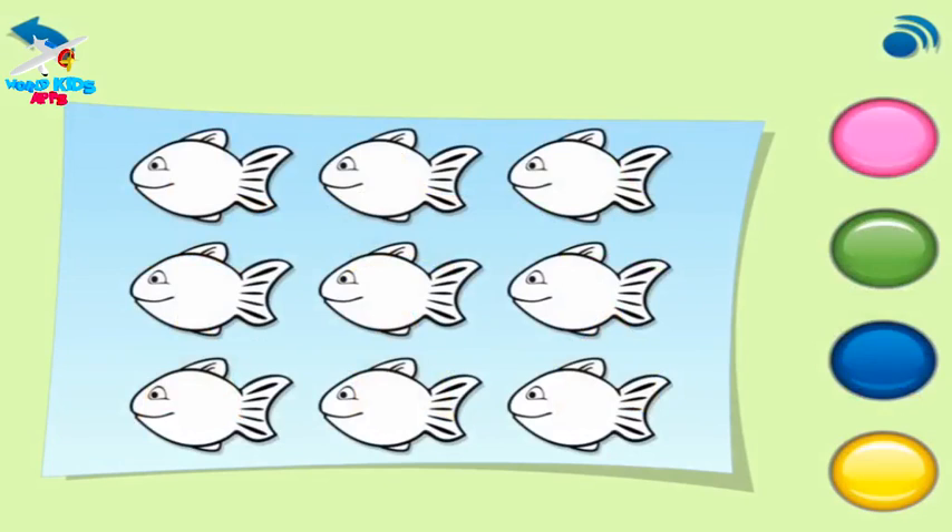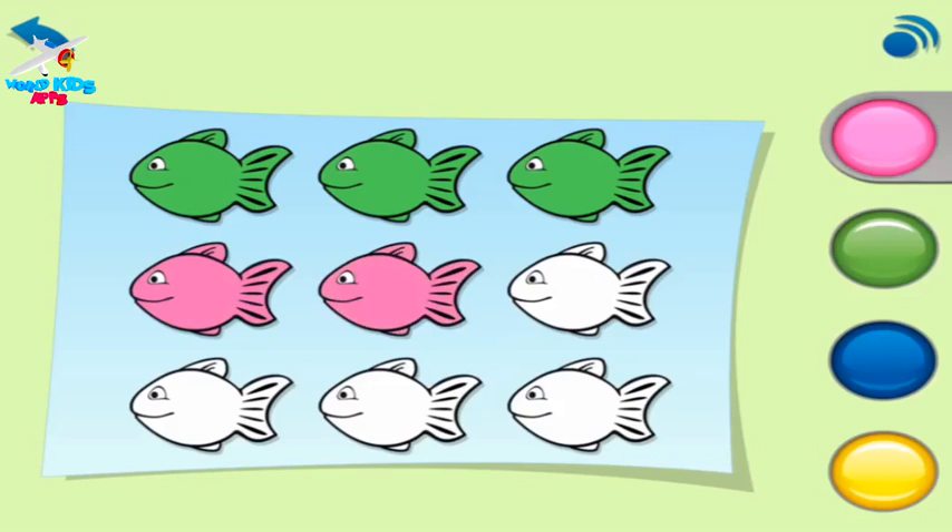Now colour three fish green. Three green fish. Colour two fish pink. Two pink fish. Colour three fish yellow. Three yellow fish. Colour one fish blue. One blue fish. Good. You coloured in things to match the numbers I said.